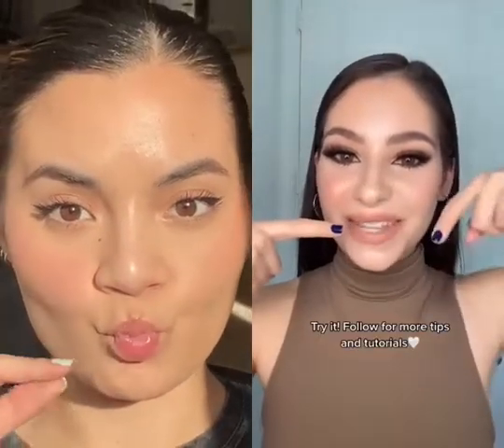Start using the two-finger method. You're going to take your two fingers next to your nose, and the product is going to go from here all the way up. Now you can see this side's going down, and this one's going up.